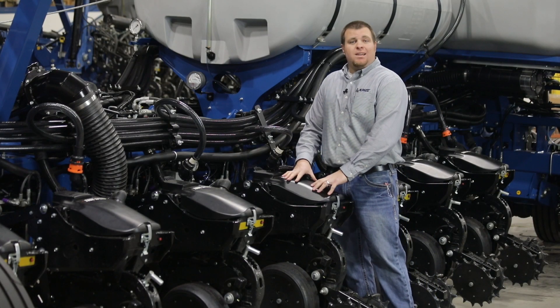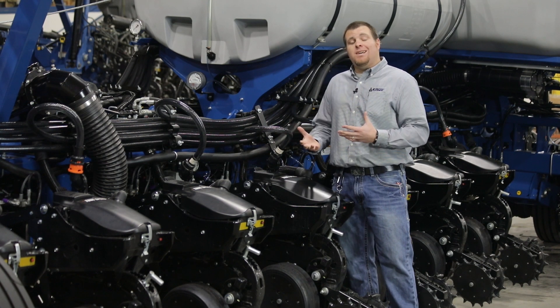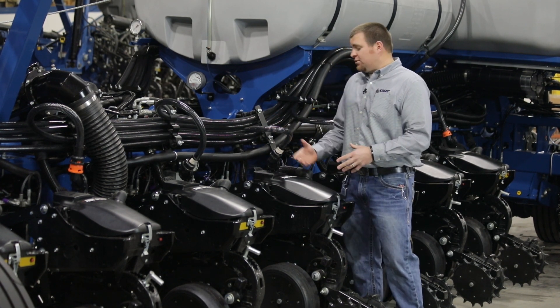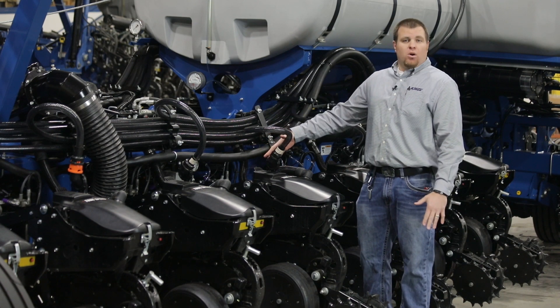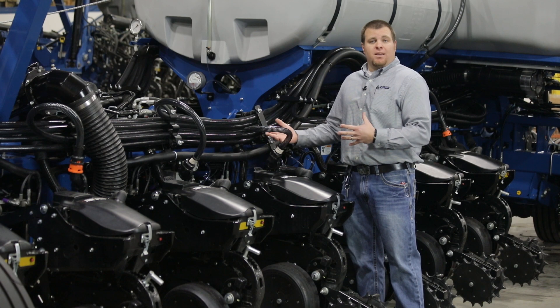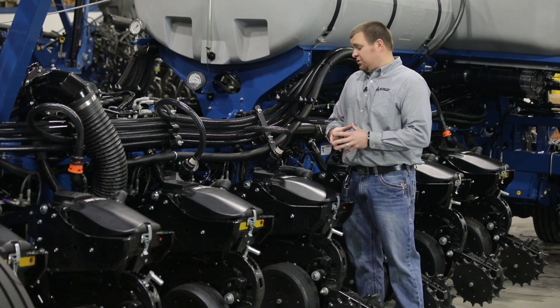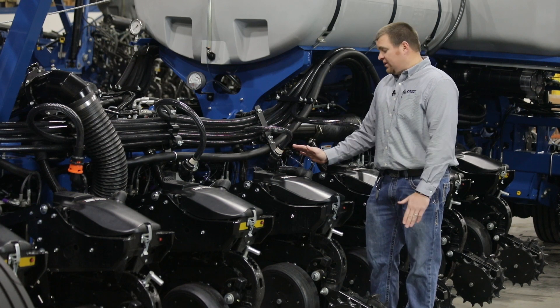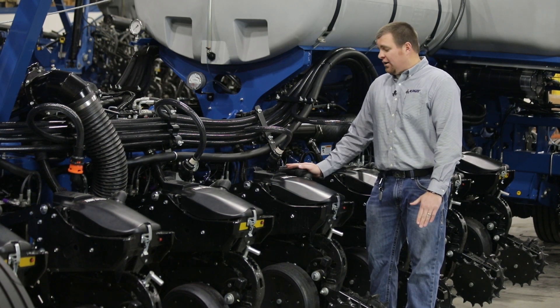The TruSpeed Meter introduction really starts at the row unit itself with our newly designed mini hopper. Some unique items from our previous TruRaid design mini hopper: we have a bulk fill hose swivel that allows us to pivot up our mini hopper so it's easier to work on, easier to troubleshoot. And we have our smaller inch and a half vacuum hoses that come into the top of the mini hopper itself.